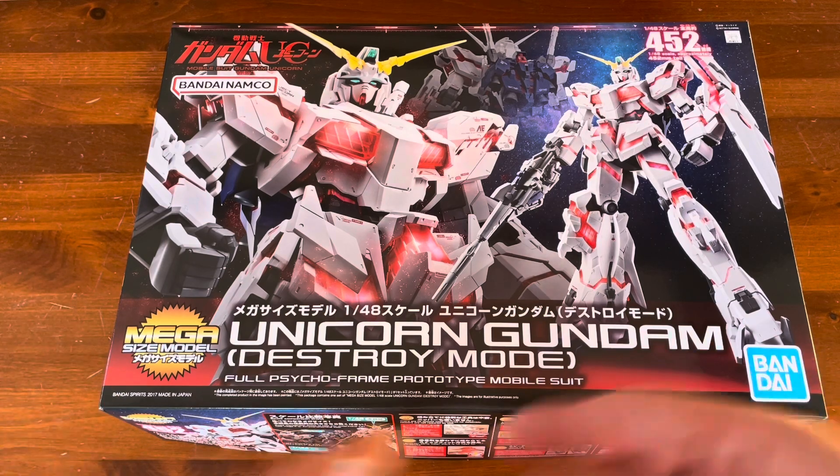Here is the instruction booklet, which is in full color, and again there is English underneath all the Japanese. I love this. This is probably going to be the only — well, maybe except for my Perfect Grade that I just bought — instruction booklet that I'll actually be keeping. I mean, this is insane.